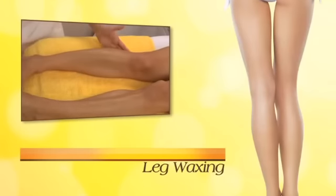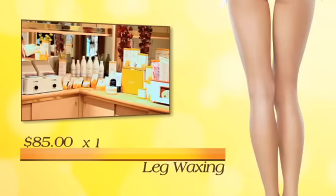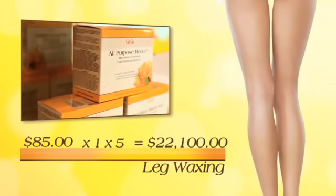The average charge for a full leg service is $85. With only one client per day, five days per week, you will generate an extra income of $22,100 per year.